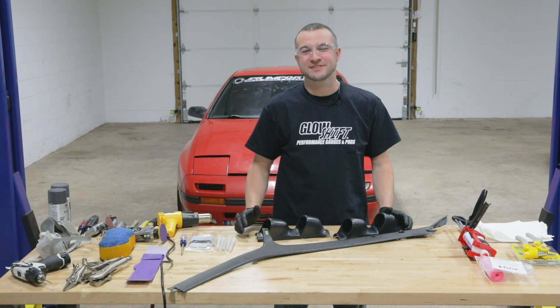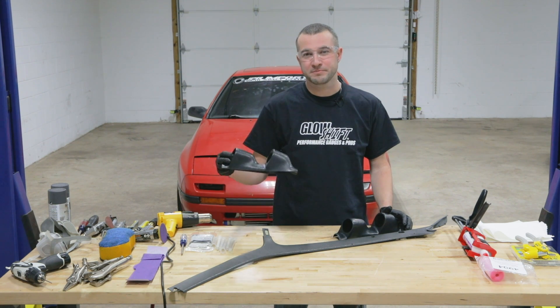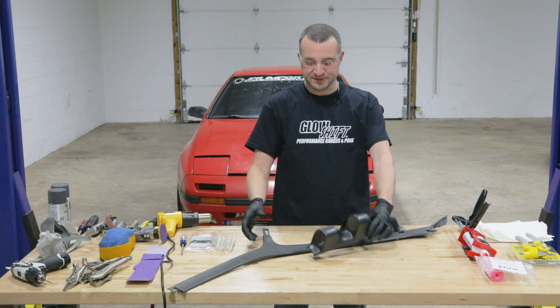Thanks for tuning in to Glow Shift Gauges. My name is Dave Leitner. I have about 16 years of auto body and custom experience, and today I'm going to take these Glow Shift Universal Pillar Pods and fit them to this pillar.